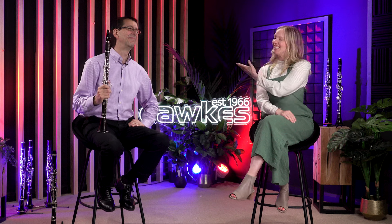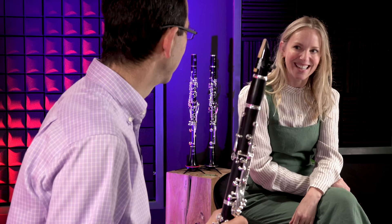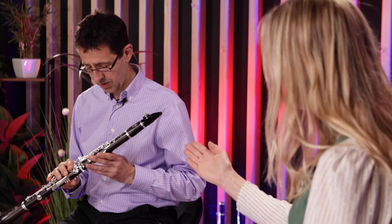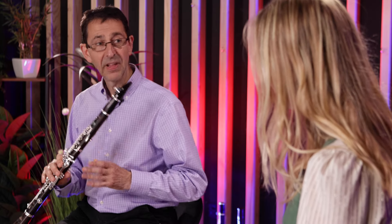And here he is — Nick Carpenter, principal clarinet with BBC's National Orchestra of Wales, a very busy man. Thank you for joining us today. You're going to test for us the new updated Buffet Festival clarinet. We're very excited to hear you play. We're honoured, actually.